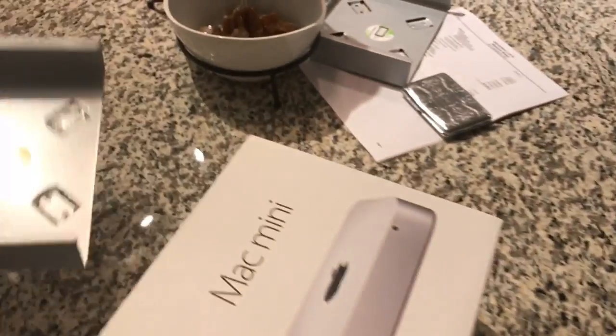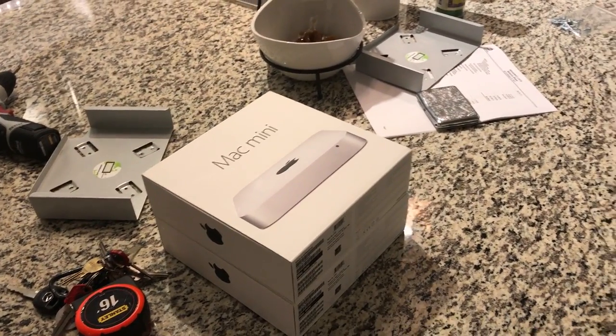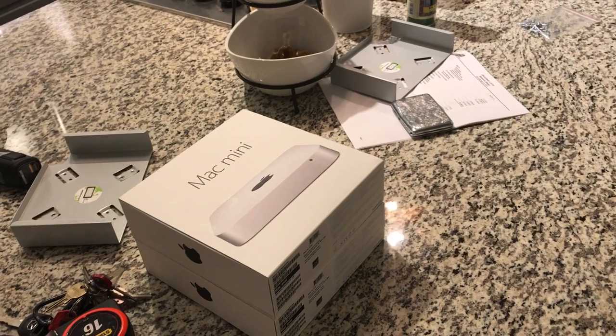For the rest of the evening I'm gonna keep working on this, put this Mac mini together, and then I'm gonna edit this video on the Mac mini.